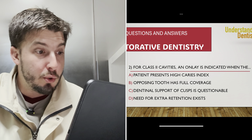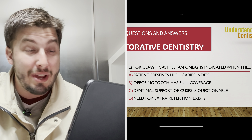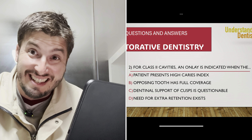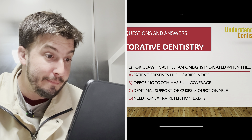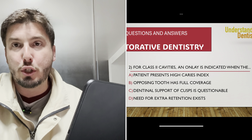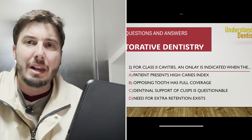These questions are taken from previous board exams of dentistry from different countries. Now question two: for class two cavities, an onlay is indicated when — one of the answer options is when the patient presents a higher caries index. This is not the correct answer; the caries risk of the patient is not one of the criteria to select an onlay, at least with the conditions presented by the question.